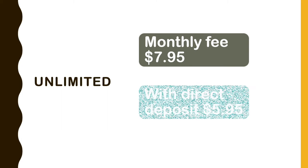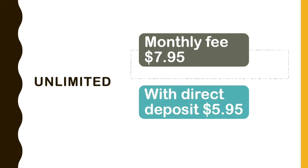The unlimited plan with a monthly fee will cost you $8 per month. If you set up a direct deposit, the monthly fee will be lowered to $6. Rush Card also has an early direct deposit feature, so your salary will arrive up to two days earlier.